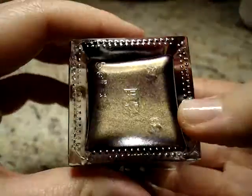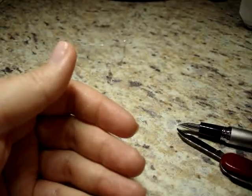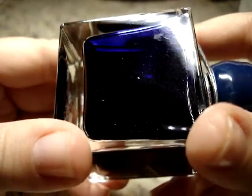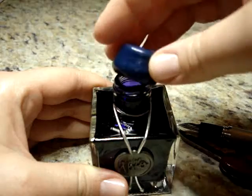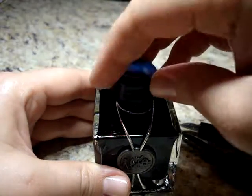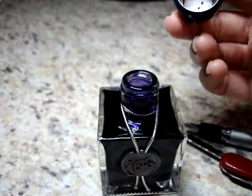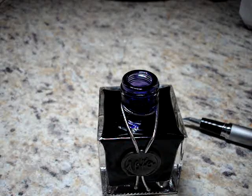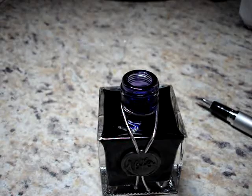Look at all that shimmer in the bottom — I'm pretty excited. It's a really deep rich blue. I'm going to shake it up so the shimmer is distributed throughout. I can see it shimmering all in the bottle — that's beautiful. The next trick is going to be to get the cap off — it just screws open. It wasn't on that tightly, so it's a good thing I didn't shake it too hard. It's just a screw-on cap — deceiving but adorable.